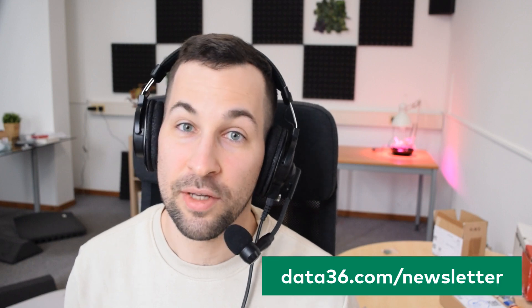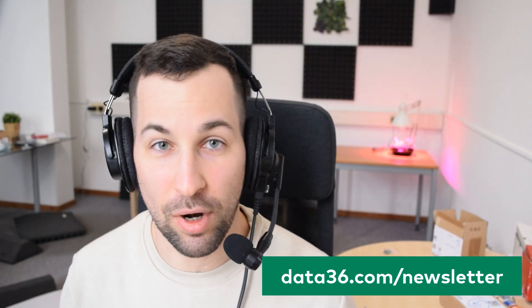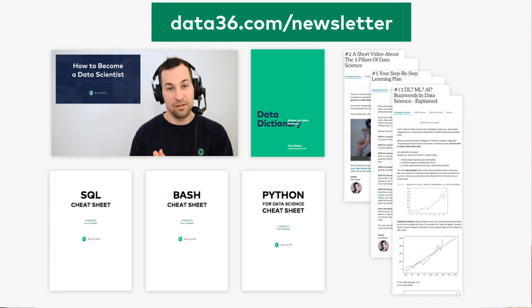That's it for today. I have the strawberries and it is on! Feel free to check out the previous episodes in this series — I added the link in the description. If you liked this video, please subscribe, leave a like or a comment, and don't forget to subscribe to my newsletter at data36.com/newsletter. If you do subscribe, you'll get access to free data science learning materials like a Python cheat sheet, an SQL cheat sheet, or a free mini course called 'How to become a data scientist.' Thank you for watching, I'm Tomi Meshter from data36.com, see you in the next video!